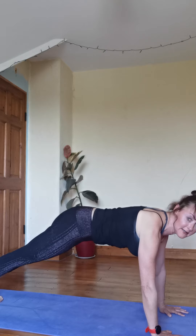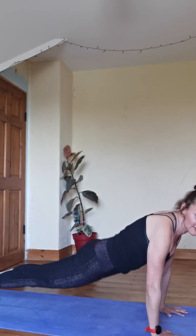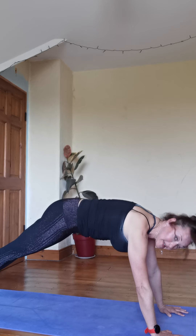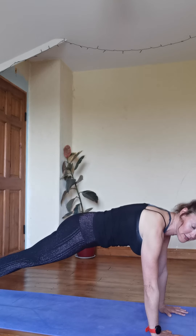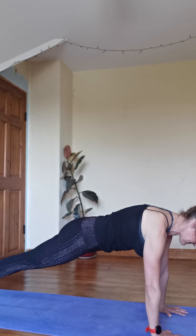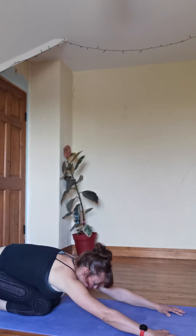Coming to plank. Not up here, not down here — definitely push the ground away. Toes together, squeeze the knees, squeeze the inner thighs, hold. Be over your wrists and kind of up on your toes. Then bend the knees and take a little break.